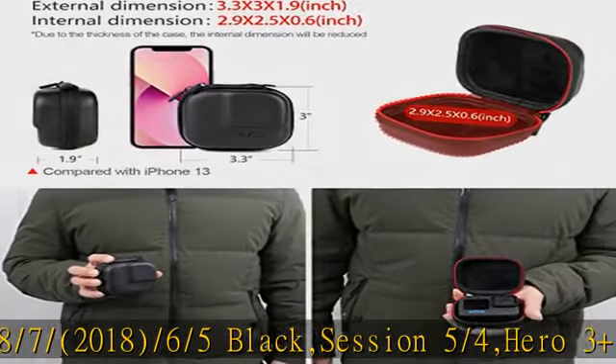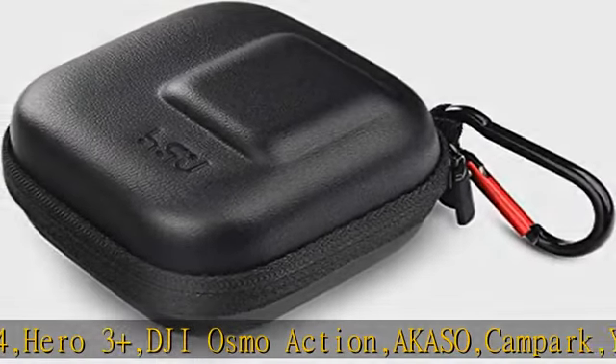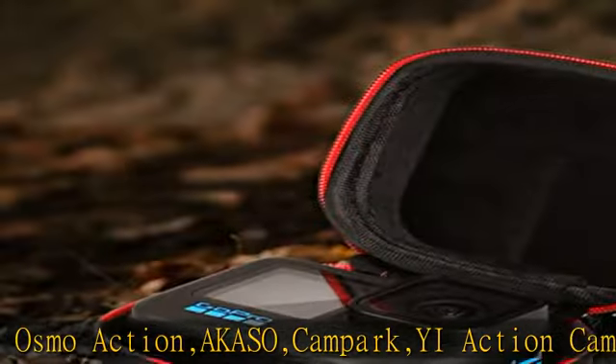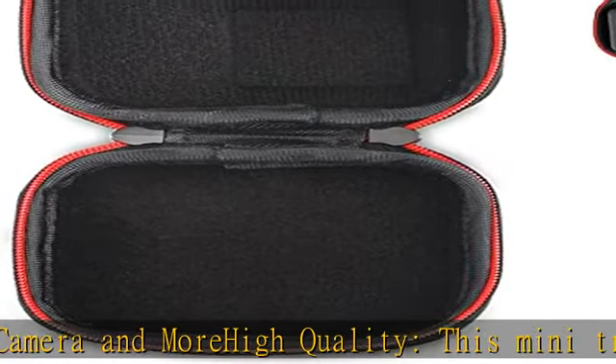High quality — this mini travel case is made of high quality PU leather, offering best protection for your action camera. Double zipper design is convenient and practical, and can be used alone or with a selfie stick and housing case to protect the camera comprehensively.